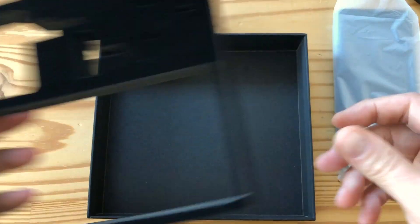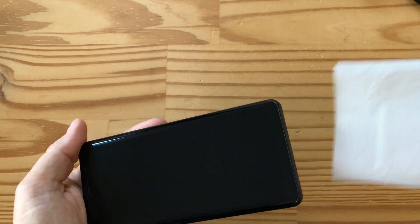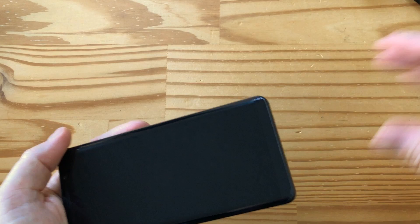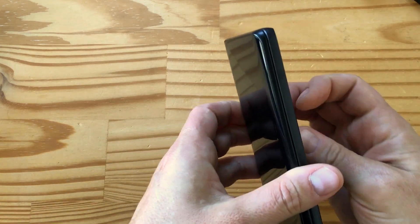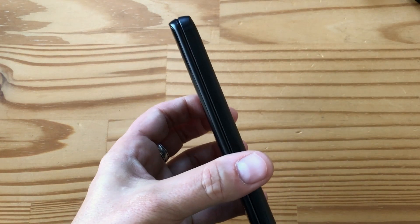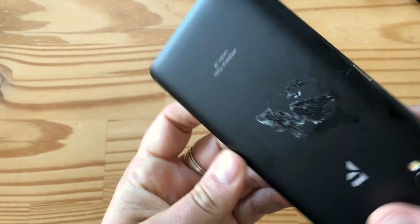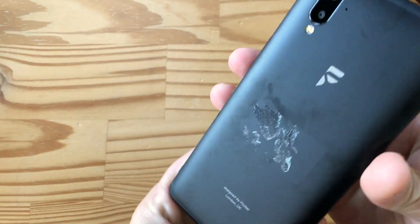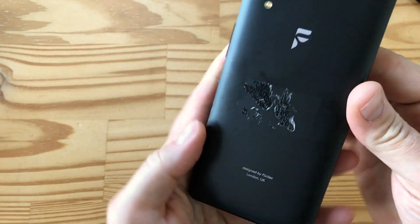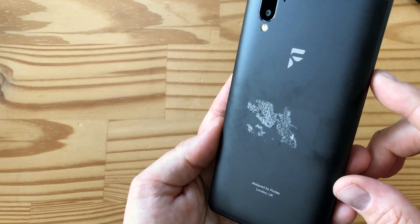That's it, folks, there's nothing else in the box. So let's have a look at the phone, shall we? I think this is what we all came for. There's an IMEI sticker on the back, so I'm going to peel that off really gently. So there we go — I've managed to peel the sticker, but bad news is it's left a whole bunch of gunk on the back of the phone. That's not very good — I'm going to have to clean that off.